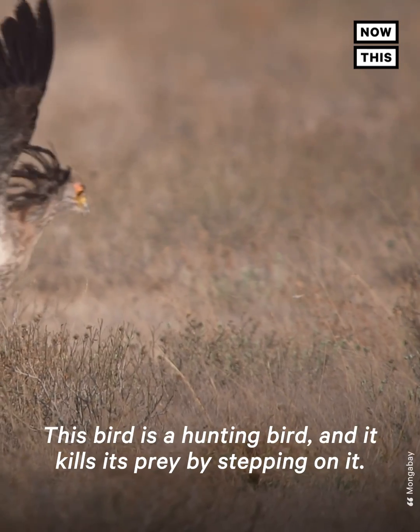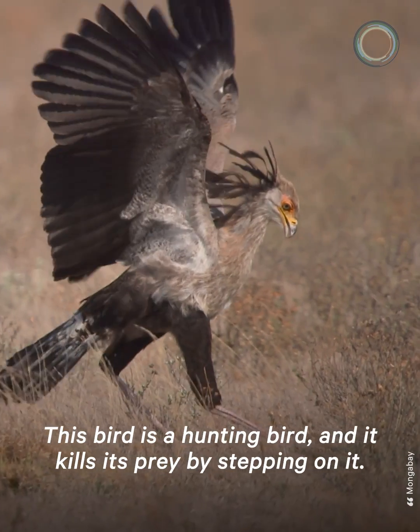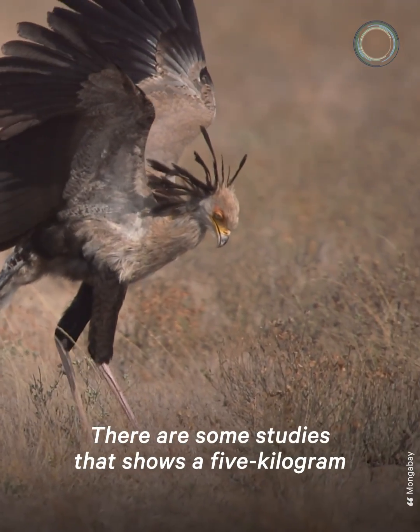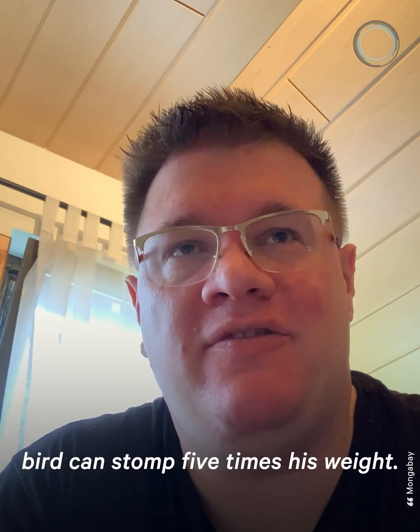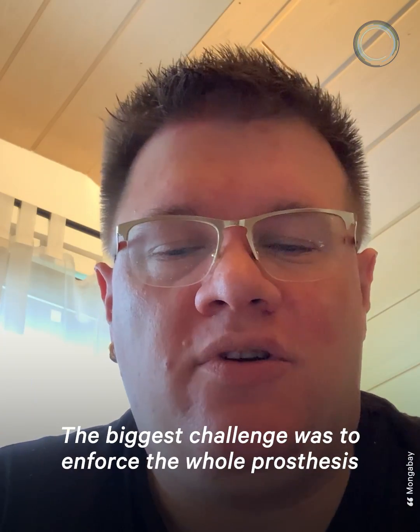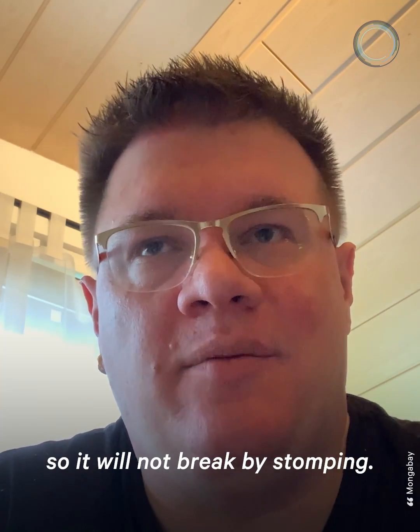This bird is a hunting bird and it kills its prey by stepping on it. There are some studies that show a five kilogram bird can stomp five times its own weight. The biggest challenge was to reinforce the whole prosthesis so it will not break by stomping.